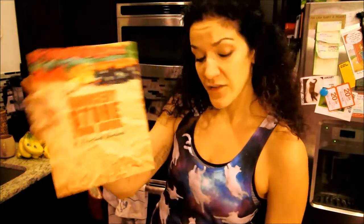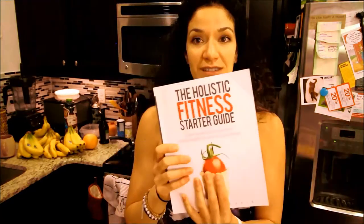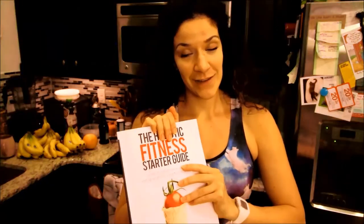Real quick — I have a grocery store tour guide and a holistic fitness starter guide. It's great for kids and people going off to college. The holistic fitness starter guide is a breakdown of my approach to feeling your best and healthiest. It's on Amazon — I'll leave a link in the description below.